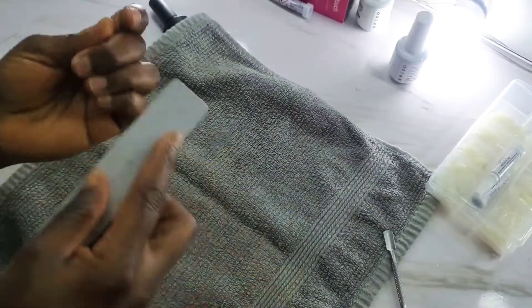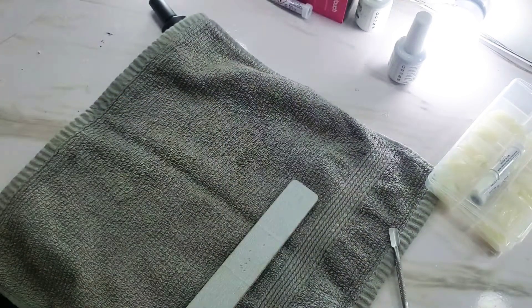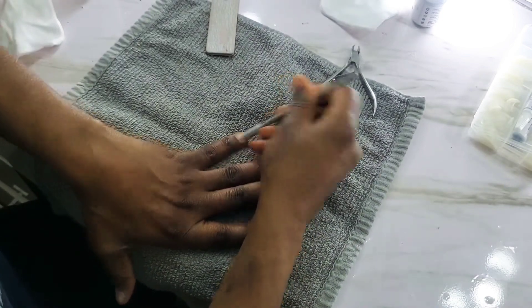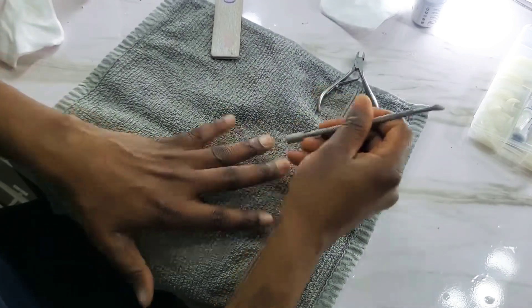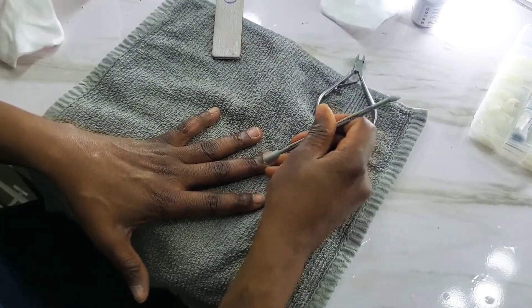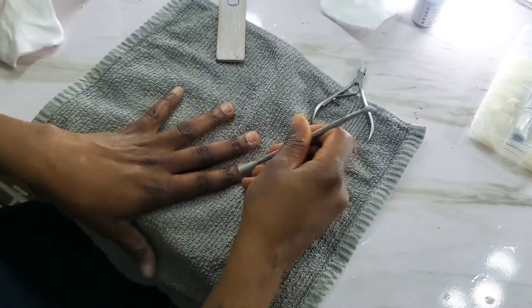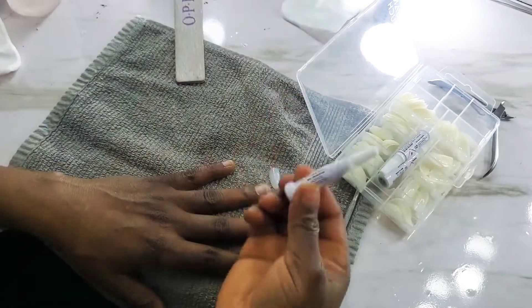So today is a get-ready-with-me. I'll straighten the wig I'm going to be using, bob it, and then move on to nails. Nails don't stay long on my hands because I do hair — I always take them off to work faster. So when I'm going out, I just get these press-on nails from the supermarket and apply them myself. It's very easy.